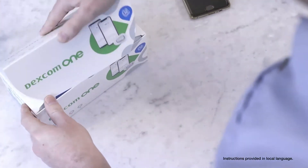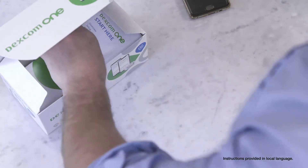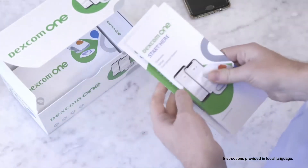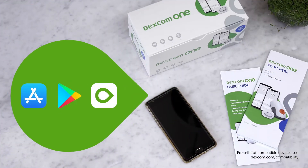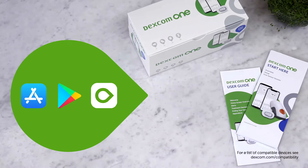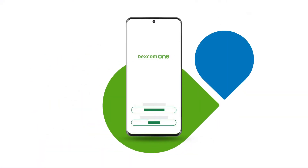Now let's show you how to get started. The Dexcom One box contains a sensor, transmitter, and your instructions for use. The first thing you need to do is download the Dexcom One app. Then either log in, or if you have never had an account with Dexcom, create an account first.